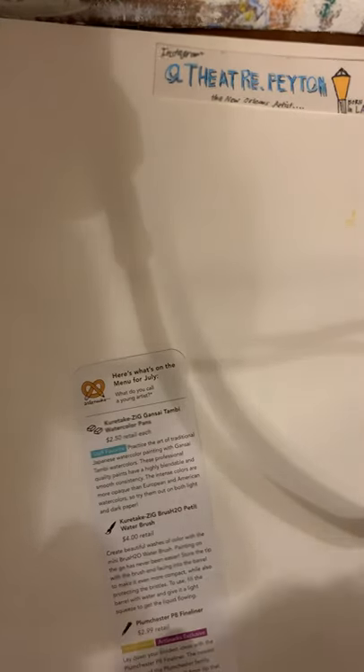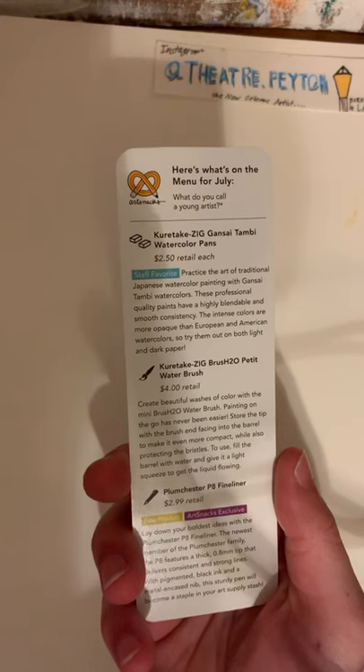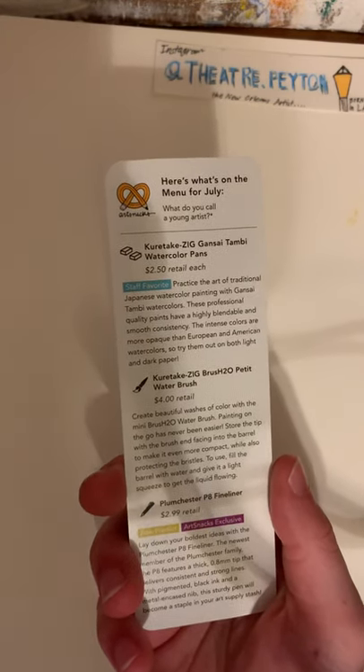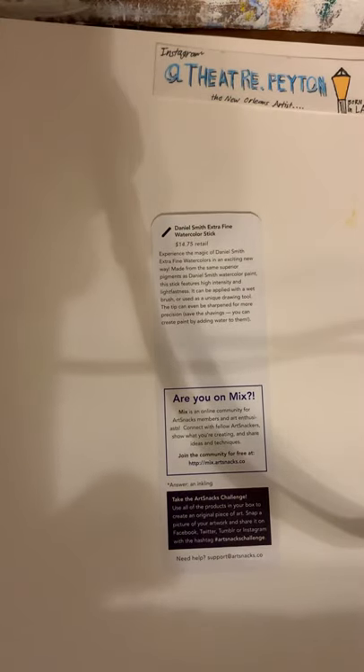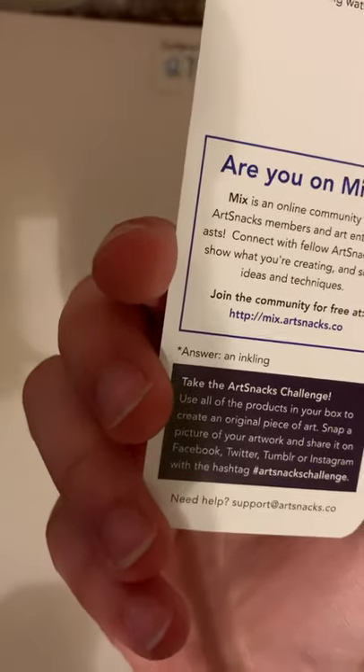But first, we have to discuss the joke and have a little humor in this video. What do you call a young artist? I'll let y'all think about that for a couple seconds, and the answer is an inkling. Very funny, very cute.